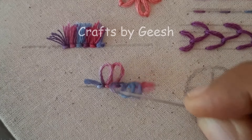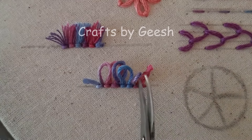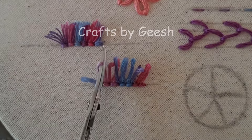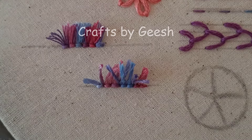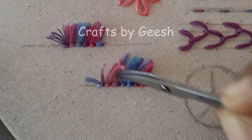Now I am on to the next step of turkey work: cutting the loops out. After cutting the loops out, I am separating these thread strands. For this, you can use a needle or scissors.